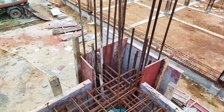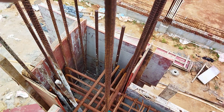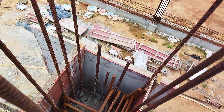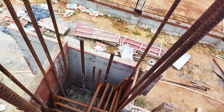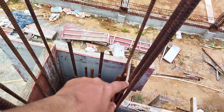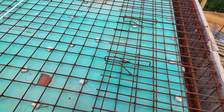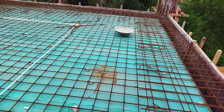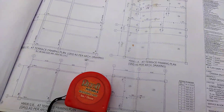Let's also check the column shuttering on this side. As you can see, the development length of the beam is present here. Before casting, you have to give a cover block so that there is no honeycomb developed due to lack of cover.